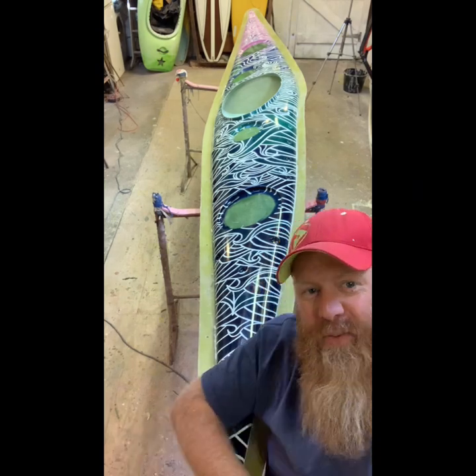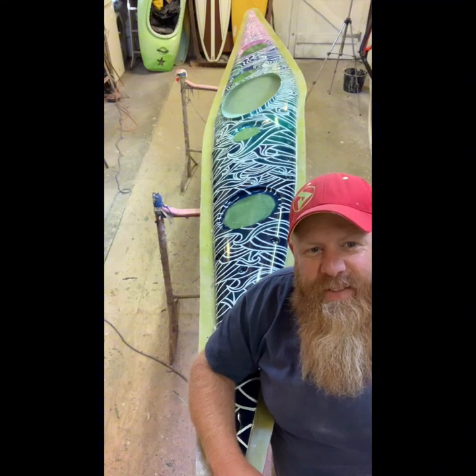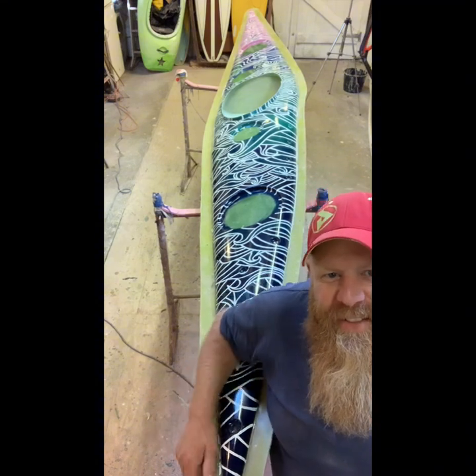I still need to pull it off the hull mould. I've just taken a minute to admire the deck, but let's get it out of the hull mould. Fingers crossed.